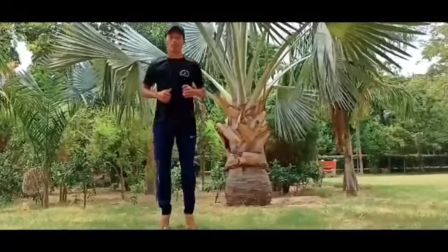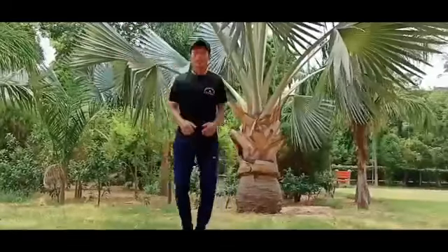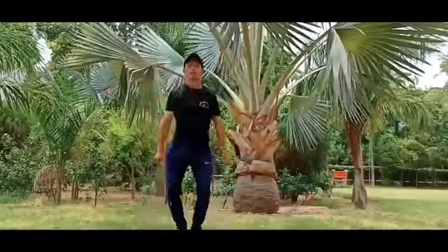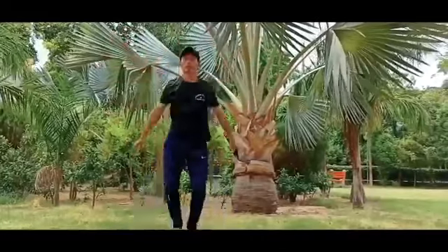Like this — as much as you can, do it high. You can do jumping with hands full, then bring them full up. Do 20 to 30 seconds, then you can move to the next joint exercise.